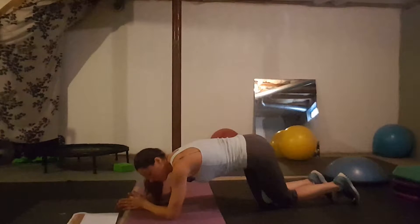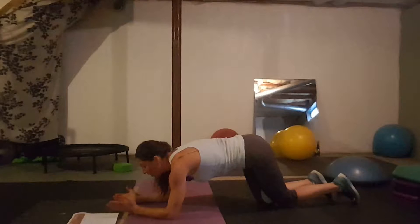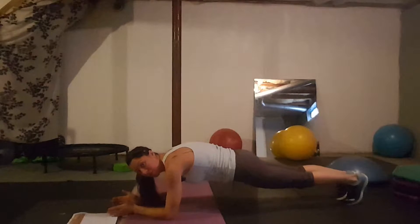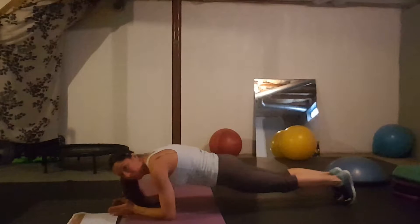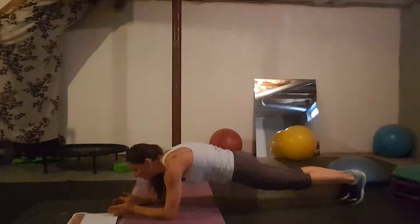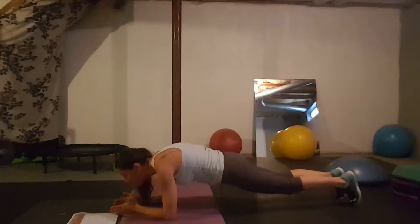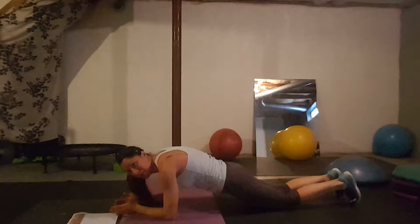Day four: the plank saw. You're in a basic forearm plank and you make a sawing motion by pushing forward and back. Make sure you keep your belly in, your body is flat. Anytime you need to modify, go to your knees — you can still do this on the knees.